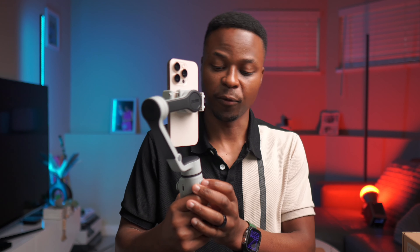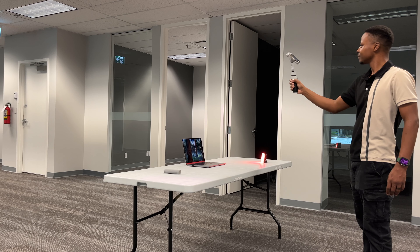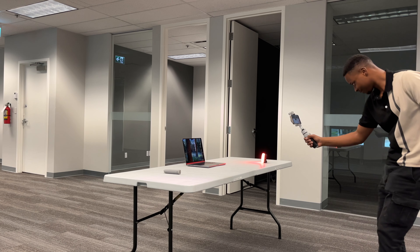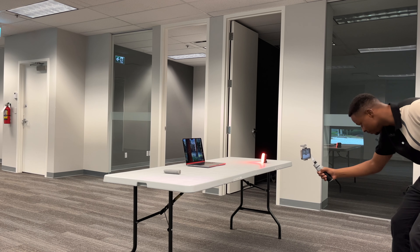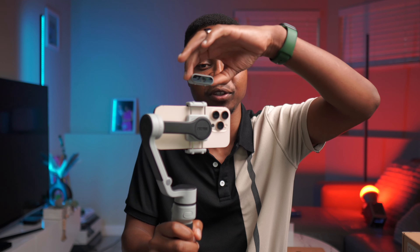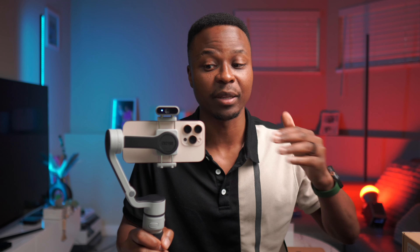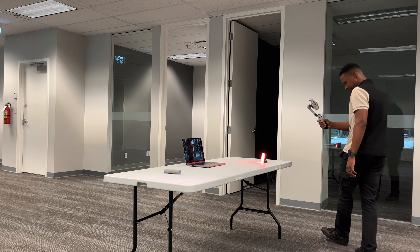This is a gimbal I've been using for a couple of weeks now, and I use it to capture some of my b-roll footage here on the channel. It has amazing AI features that are enabled by just adding this magnetic clip that automatically pairs and attaches to it, and in this video I'm going to be telling you all about it.